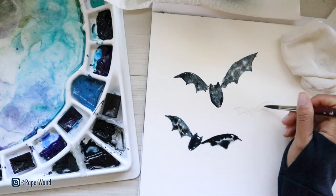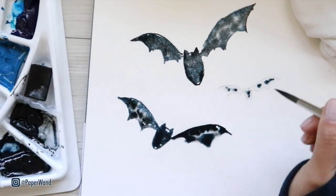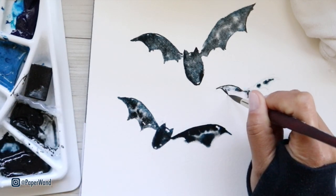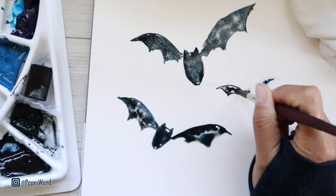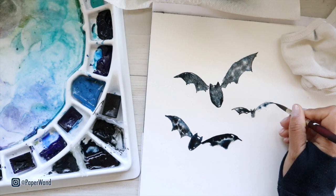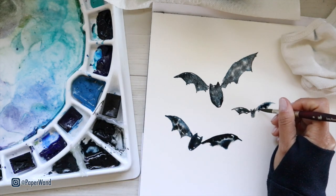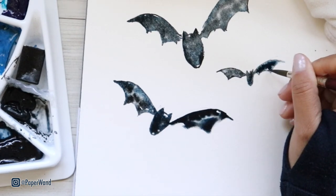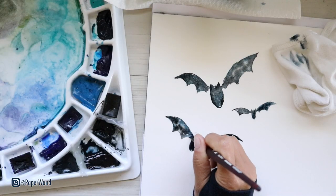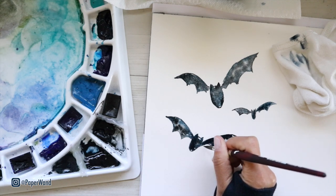For the third and final bat — it's a little bit smaller — fill it with a little bit of clean water to start, then the same technique. Go through and make any final little adjustments, then we'll let this first layer completely dry.